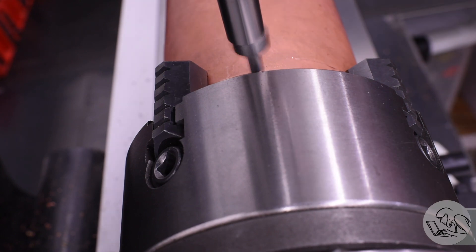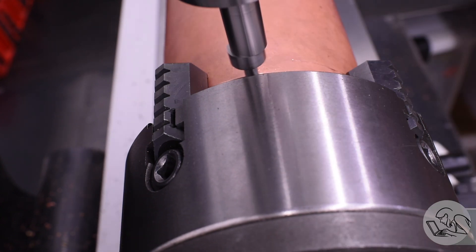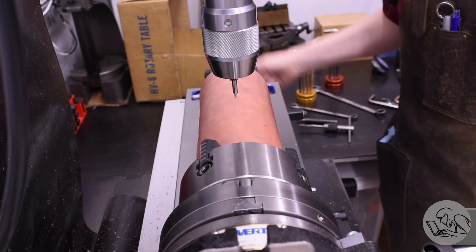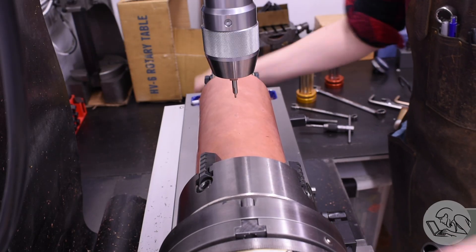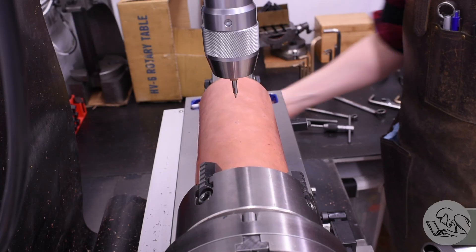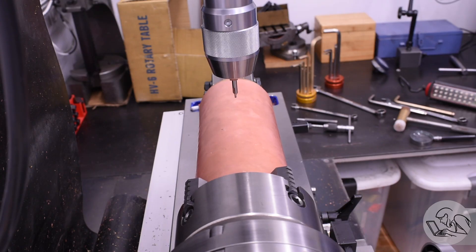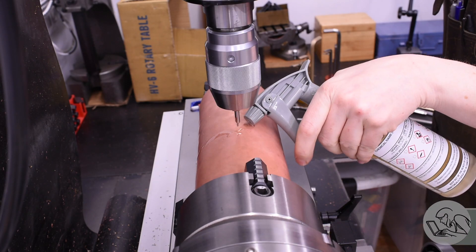Next I bring in the edge finder and find one edge of the boiler — I can just sneak in between the jaws there. That edge is the front of the boiler, and I've calculated all the dimensions on the drawing referenced from that edge. The Y-axis on the mill remains locked throughout, so now I have an X position and an angle for every hole — kind of half of a polar coordinate system.